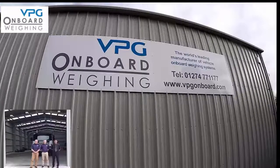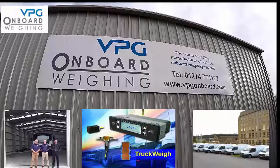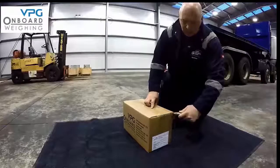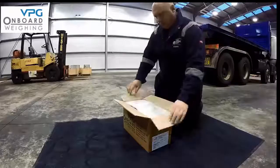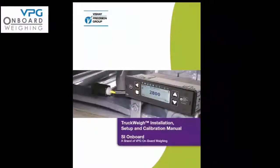VPG onboard weighing is one of the world's longest established manufacturers of vehicle overload protection and load optimization systems. Today we are going to show you how to install and calibrate your onboard truck weight vehicle load optimization system. Our first step is to show you the components of your truck weight kit. Throughout this video we are going to refer to the truck weight installation setup and calibration manual supplied with your kit.